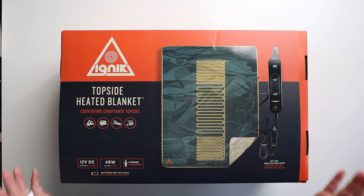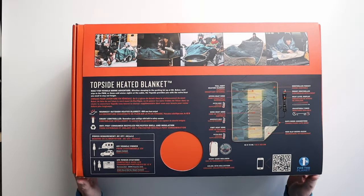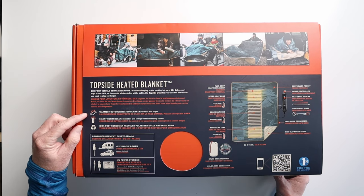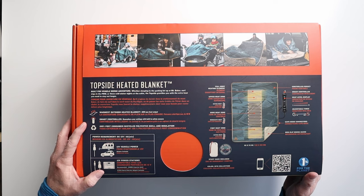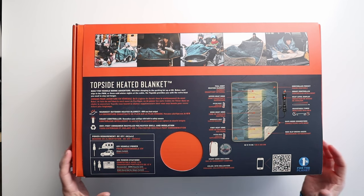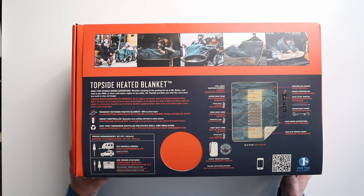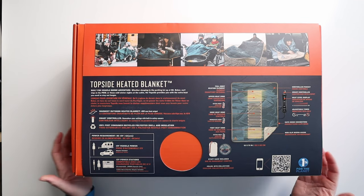So let's take a look at this thing and see what we've got. I'm going to flip this box over. This is being touted as the warmest outdoor heating blanket because it's 48 watt max heat output. It does have a smart controller, so it does remember the settings with built-in safety sensors to keep you safe. And it's 100% post-consumer recycled polyester shell and insulation, so it's good for the environment.